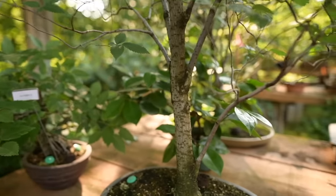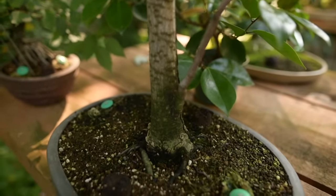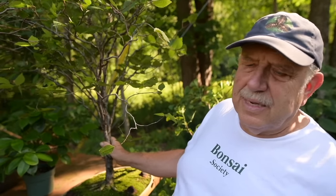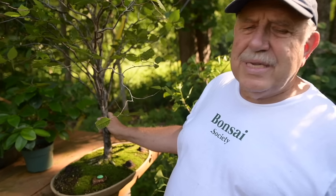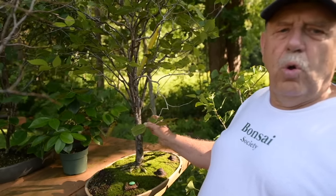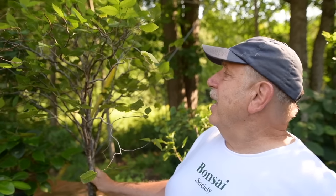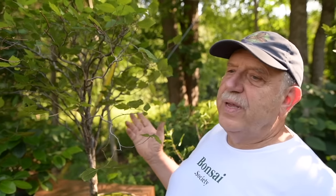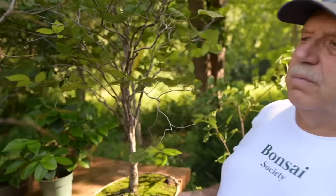I'm growing it in a broom style because here in Quebec we still have beautiful fields with beautiful old American elms that were not killed by Dutch elm disease, and they inspire me to try to recreate that feeling of those American elms in the fields.